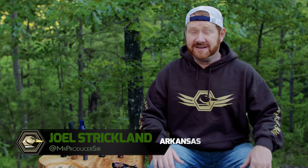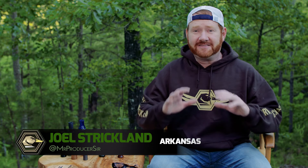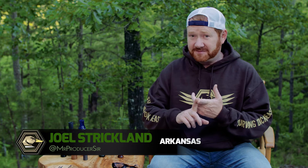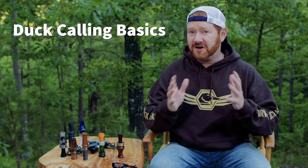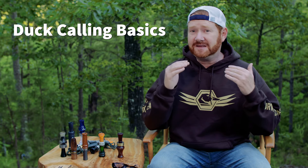Hey guys, thanks for watching. If you're new to the Surviving Duck Season channel, I've got a lot of great content — not just tips and tactics videos, but also some really great duck and goose hunting, some cooking videos, and even some DIY projects, so make sure you check that stuff out. On today's video, we're going to be talking about getting back to the basics of duck calling. This is geared mainly towards the beginner, but even if you've been calling for a long time, you'll probably still pick up some tips to help you be a better duck caller.